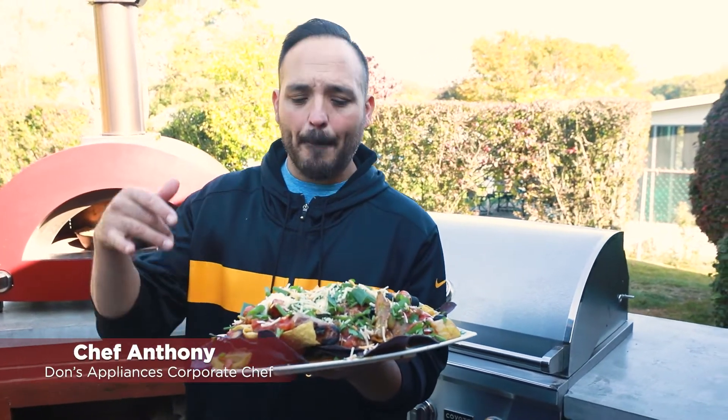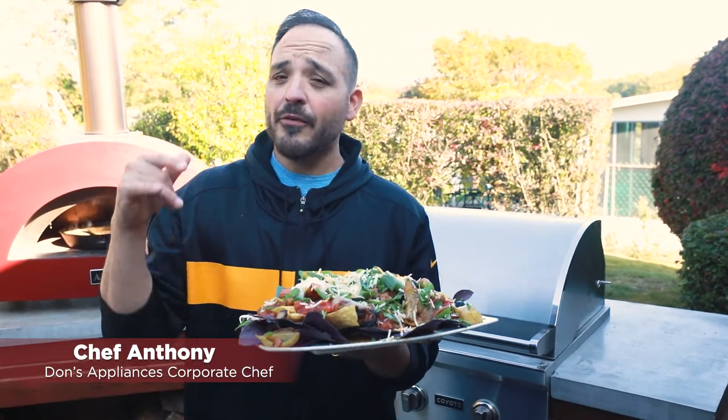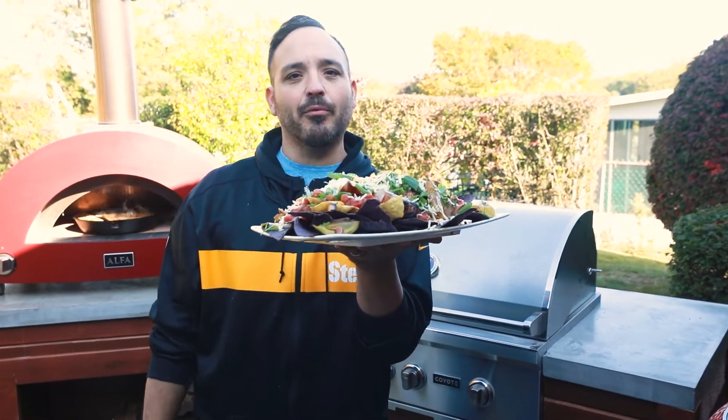All right Steelers fans, we're bringing you a beer cheese brachos for your tailgate and homegate win. Let's jump right into it.